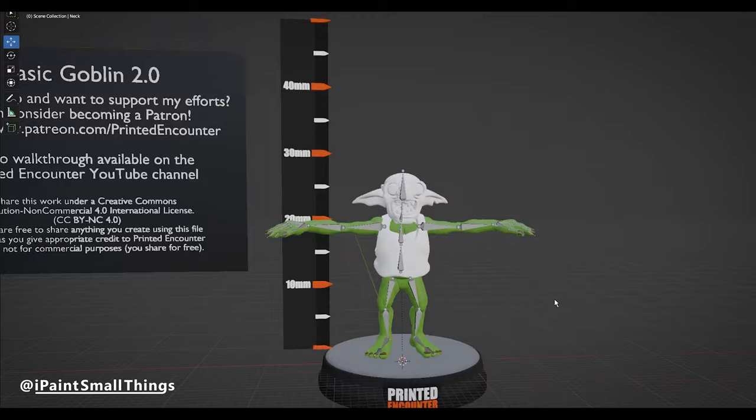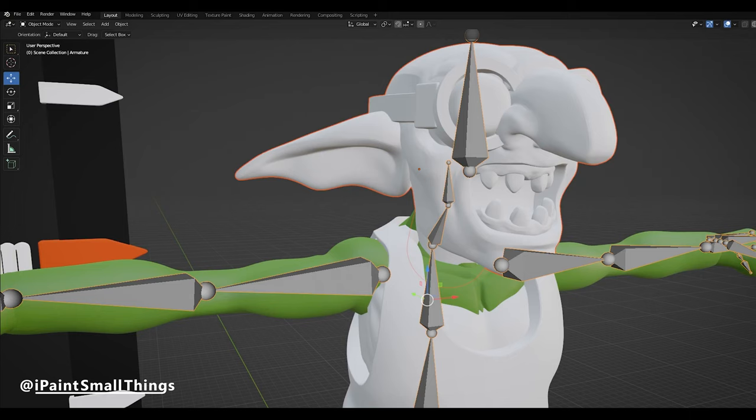I parented the new head to the poseable armature by selecting both the head and the armature, going into pose mode, shift clicking the neck bone, pressing CTRL+P, and then parenting to bone. Then I got to posing.